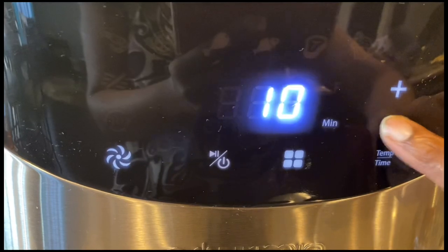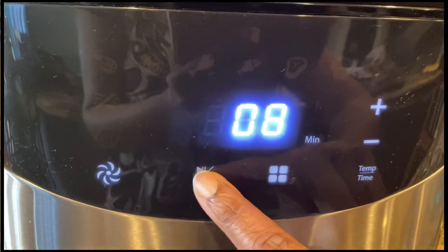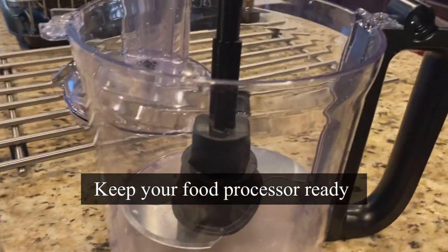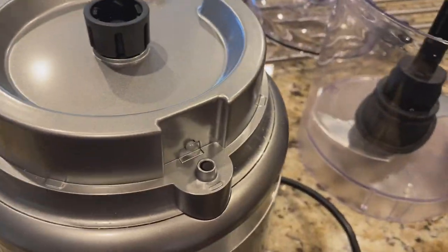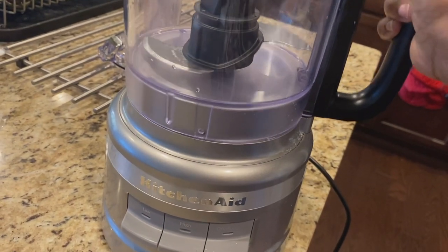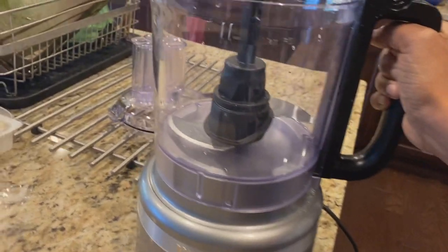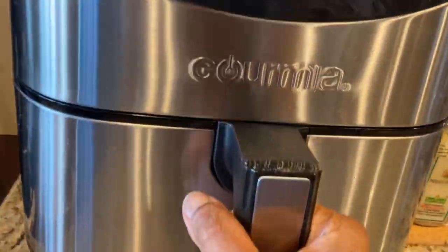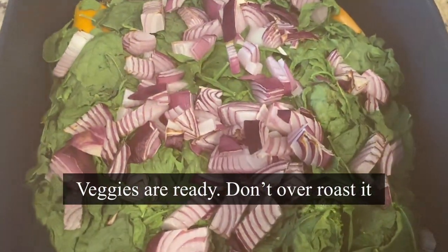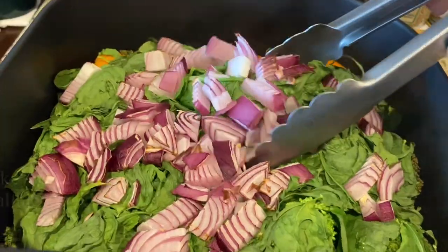In the meantime I'm keeping my food processor ready. I bought this new KitchenAid with multiple blades — it's so cool that I don't have to twist, just snap it straight and it gets locked. Let's see if the veggies are roasted. Nicely done — look how they've shrunk, this is how it should be.